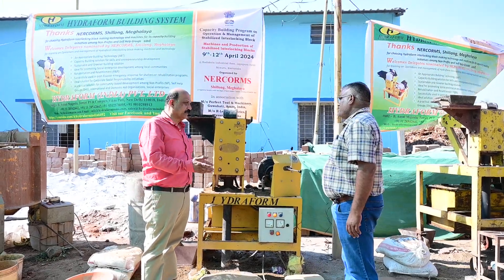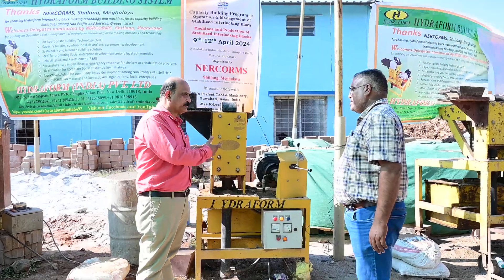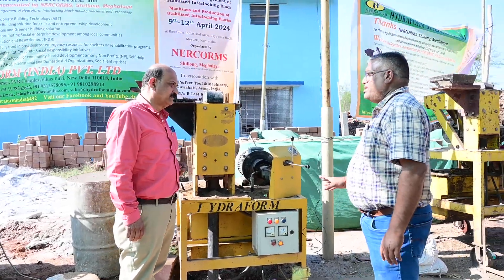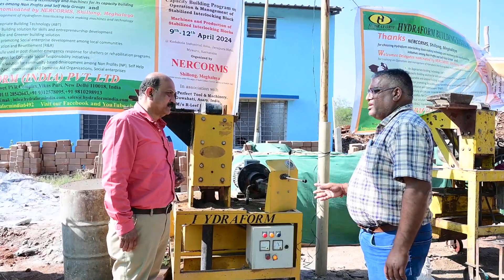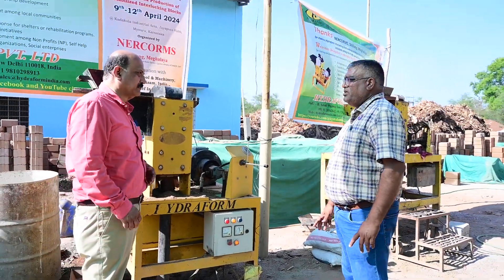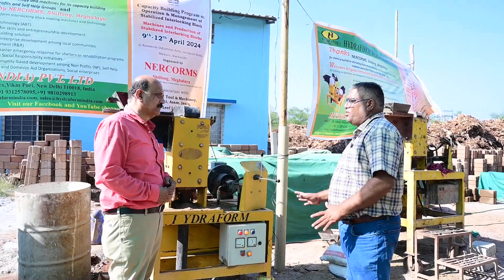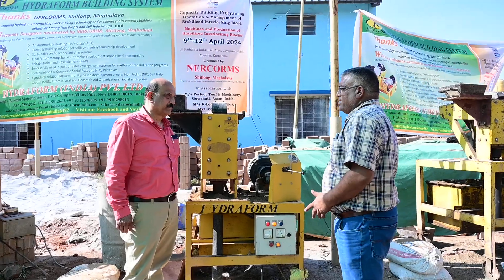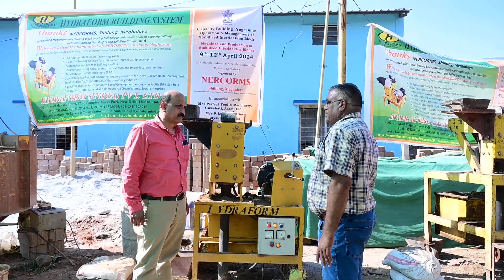Sir, you are using this machine for the last so many years. What is your experience with the machine? I have been using it for the last eight years. I got information about it 18 years back when I was working in one of the NGOs, and recently, from the last eight years, I happened to bring this machine.